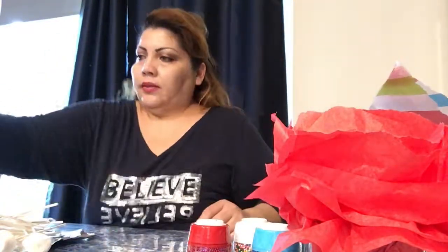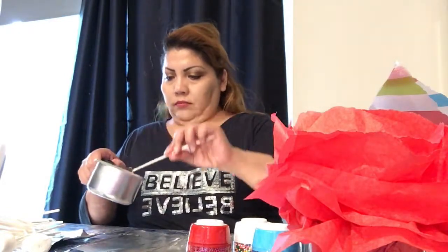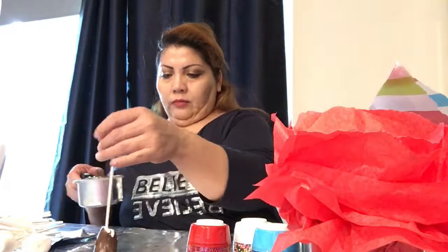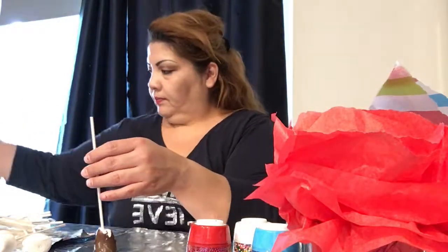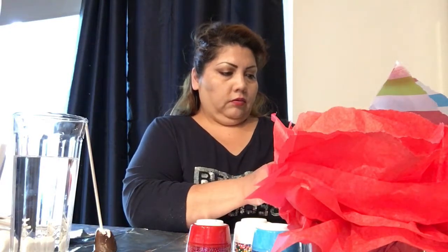Chocolate is ready and we're going to start making our marshmallows for our basket. Here we have our marshmallow and we just dunk it in the hot chocolate. Then you put them like this — you could put wax paper or foil paper for your lollipops. Here we go, and another one. We'll cover them with chocolate, and we're going to open our sprinkles.